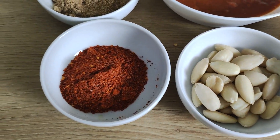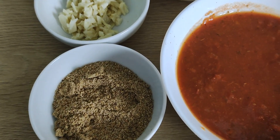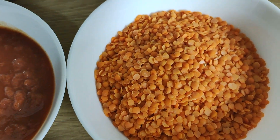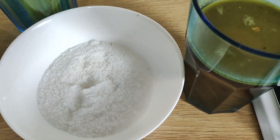Ingredients needed to make this delicious red lentil pasta: tomato paste, a little parsley, a little almonds, chili pieces and curry powder, tomato sauce, red lentils, salt powder, a glass of chicken stock, chopped onion and garlic, olive oil and pasta.